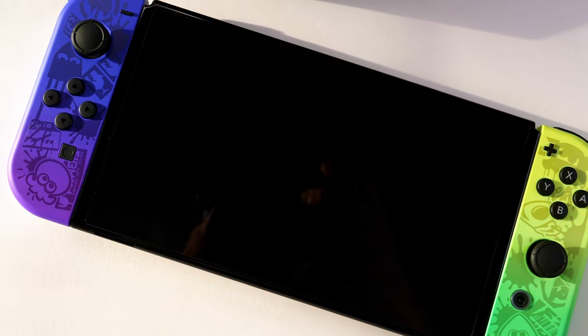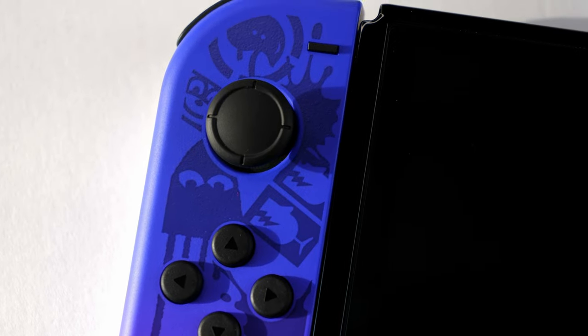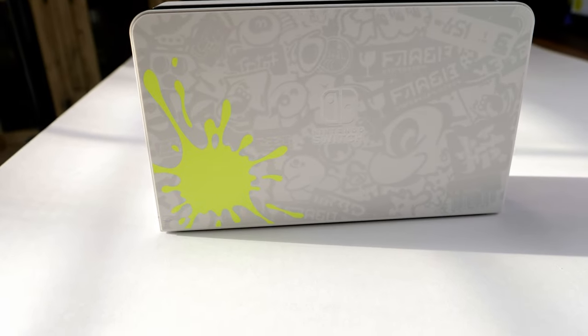You get an HDMI cable, which is awesome so you can hook up your docking station to your TV, and a charging cable, which is also super important to have. Let's attach these Joy-Cons to the Switch. I love that sound where it clicks into place. Oh my gosh, that looks so cool. This specific Switch is truly a piece of artwork, and that's why I wanted to buy it and display it in my collection — and obviously game on it too.